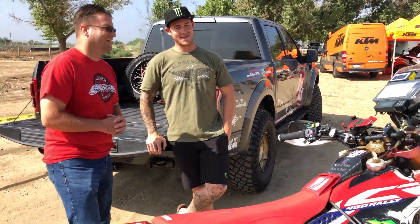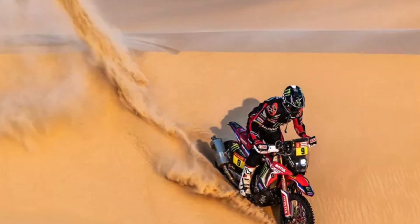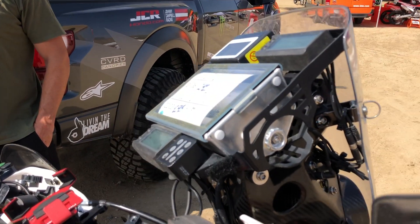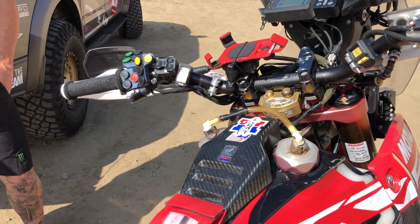Besides everything — it's a little bit heavier, it holds a lot more fuel, and it's set up to go across sand dunes in Africa, Saudi Arabia, Dubai. Not really a motocross bike or a trail bike. But for training, it helps to come out here and ride the motocross track and ride the trails with it.